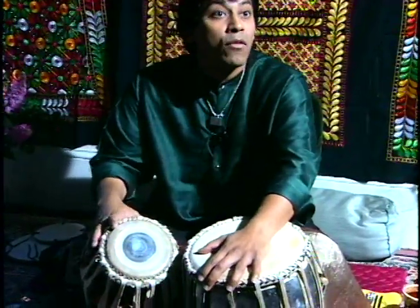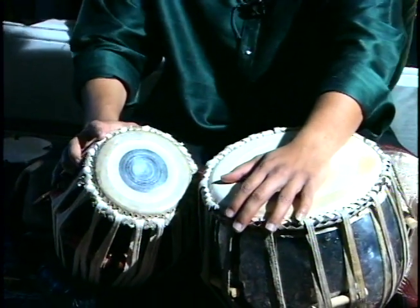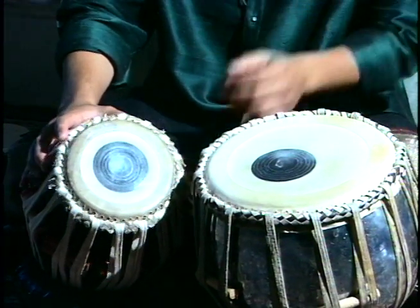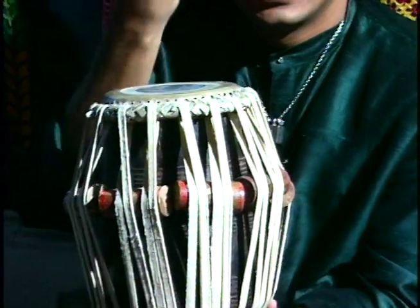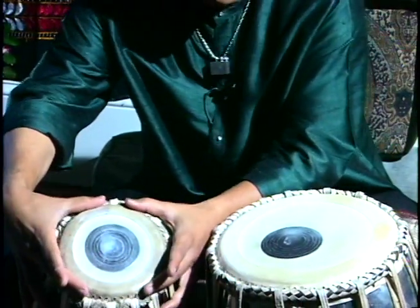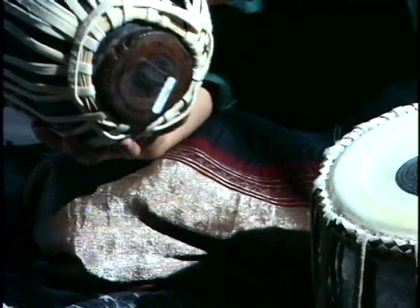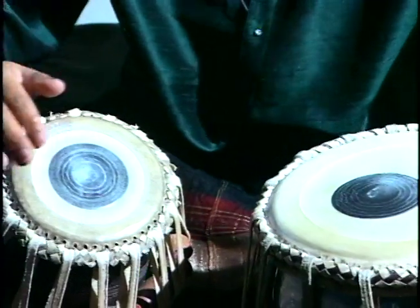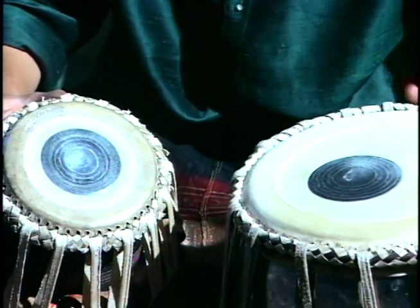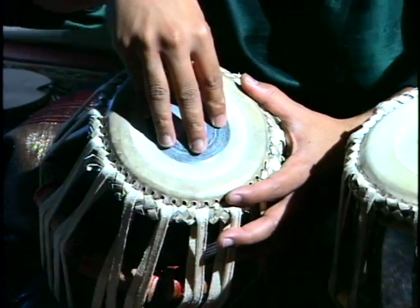The word tabla has been derived from the word tabl, which is a Persian drum. Tabla became a very popular drum of India. It is like one solid wood but it has a hole inside, and then we put a skin on top of it with ropes going and binding down. The skins have a couple of layers, and on top of the skin we have the black thing which we call the CI, which is very interesting.